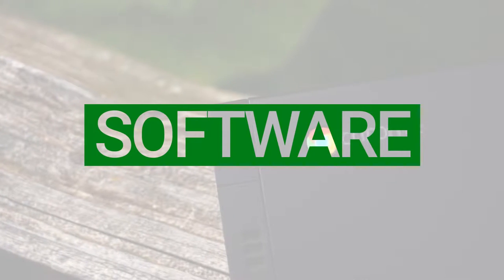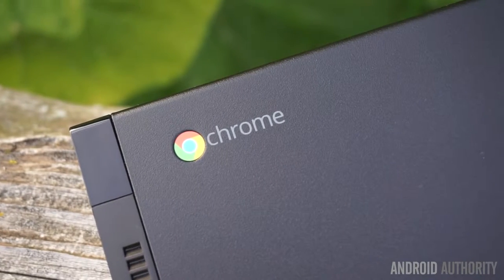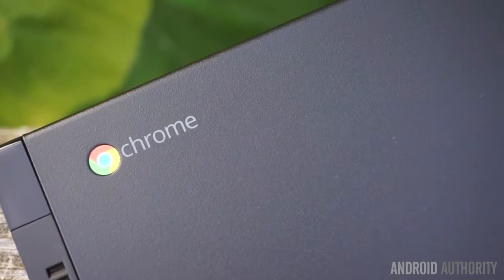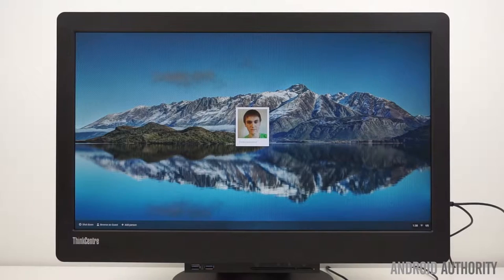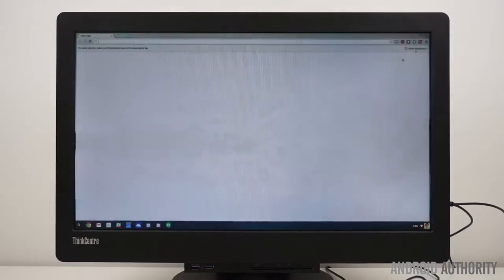Running Chrome OS, the Lenovo ThinkCenter Chromebox Tiny provides a very basic software experience for those who use cloud services exclusively. Chrome OS is very easy to use and offers only the things that you absolutely must have. When turning on the Chromebox, you can immediately notice the sense of simplicity. There's a Chrome OS logo, and within just a few seconds you're at your login screen. Log in and you'll be greeted with the main Chrome OS interface: a search button in the left corner next to the pinned apps and status information in the right corner.